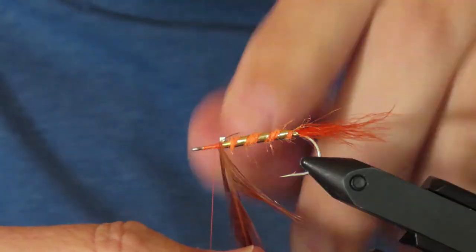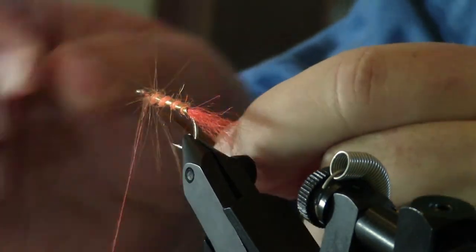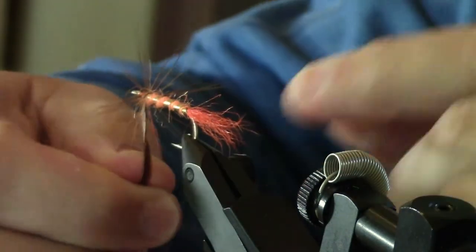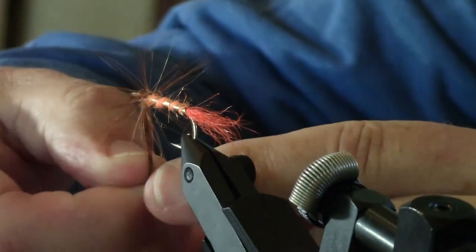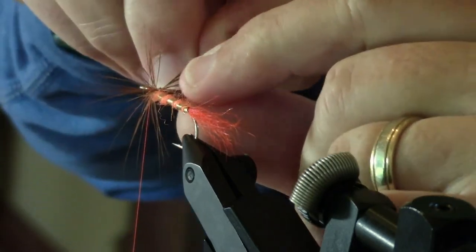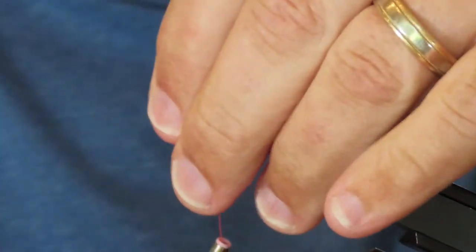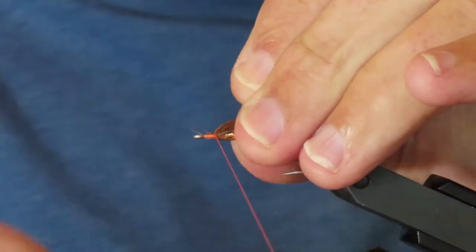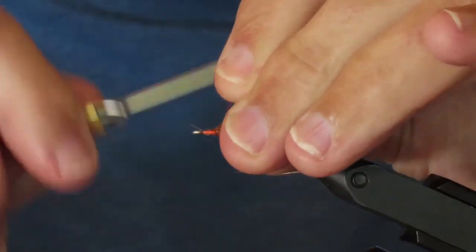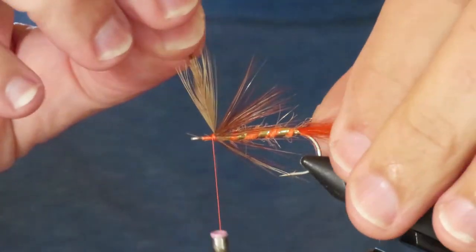I'm going to take four turns of the hackle, brushing back the fibers as I go with my left hand. Then I'll stroke everything back with the fingers of my left hand and bind it down just a little, to force those fibers back at a slight angle, and snap off that surplus feather tip.